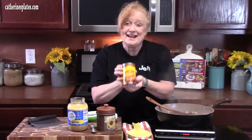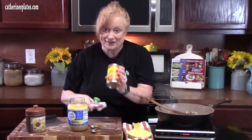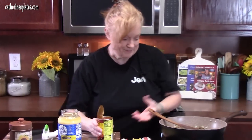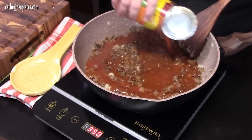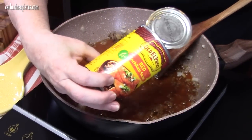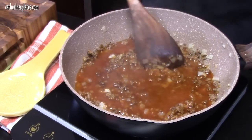Right now we're fixing to add in a can — it's 10 ounces of red enchilada sauce. There's our enchilada flavor right there. We're going to add that in and start mixing it all together. I'm using the mild — it comes in different levels of heat: mild, medium, hot. We're doing the mild today.